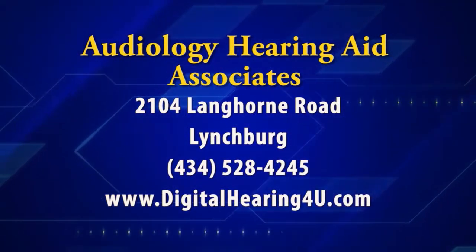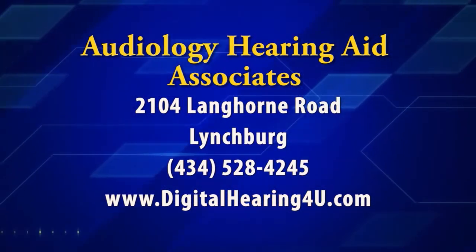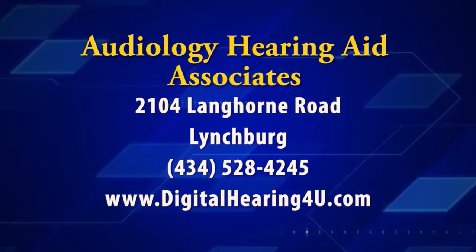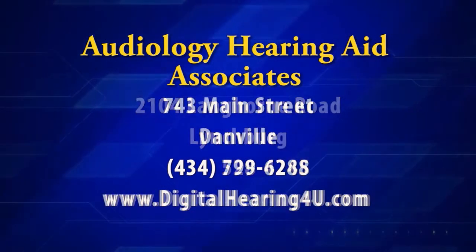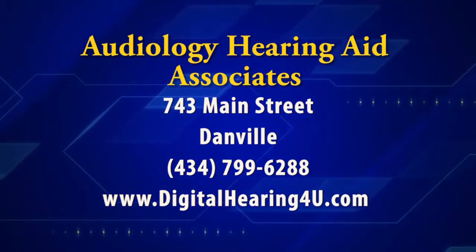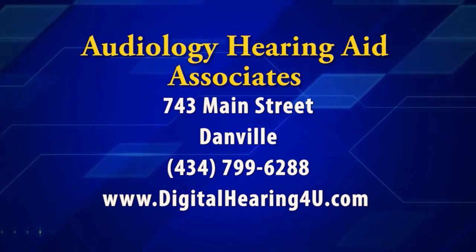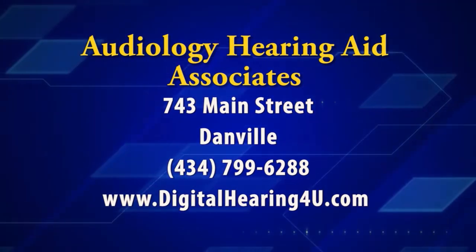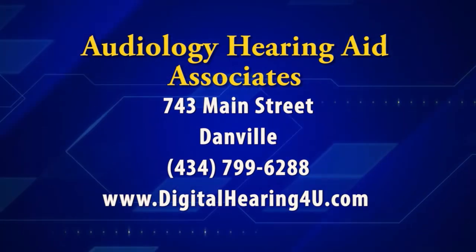You can get your audiology needs met at either of Audiology Hearing Aid Associates locations. There's one on Langhorne Road in Lynchburg — the number there is 434-528-4245. Their Danville location is on Main Street and the number there is 434-799-6288. You can also find out more online at digitalhearingforyou.com.